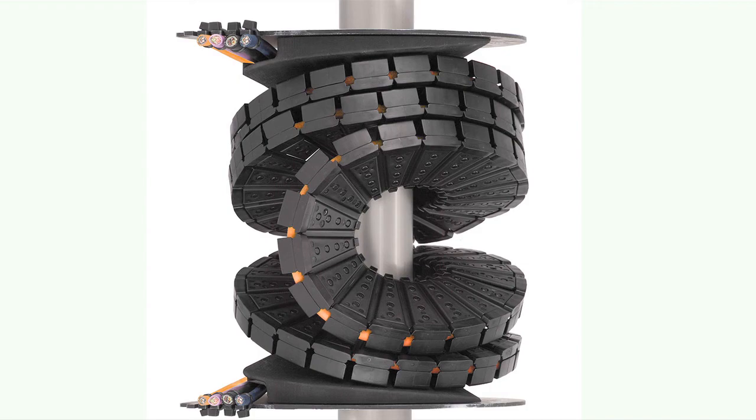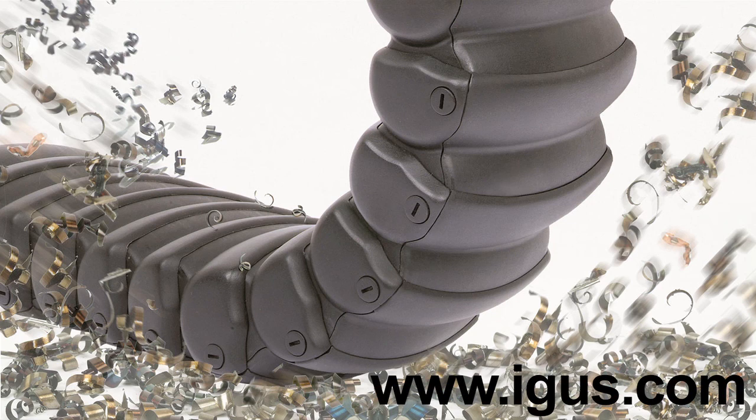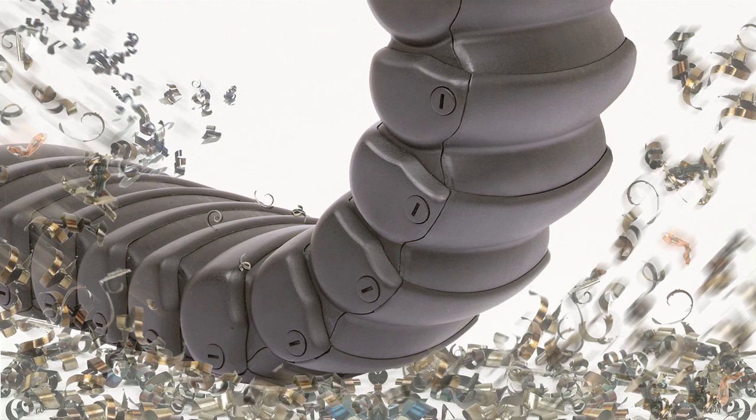Where would an engineer go to find more information about these products? We have quite a bit of information on our website at www.igus.com, and we have literature available as well that can be sent out. Thank you very much for joining me, Joe. I appreciate the information. Thank you.